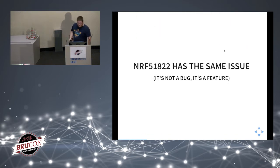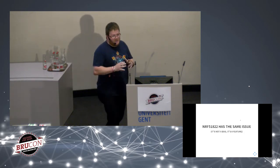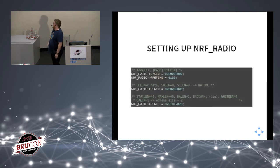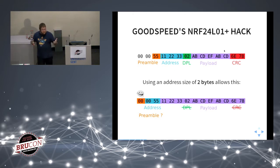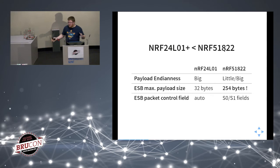I discovered that the NRF51822 has exactly the same issue, meaning you can turn your micro:bit into a sniffer using the exact same trick. The hack on the NRF24L01+ is limited to 32 bytes of payload maximum — you must fit the CRC and address in that payload, leaving only 27 bytes of useful data. With the NRF51822, the maximum payload size is 254 bytes, so we can capture much more data.